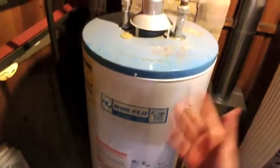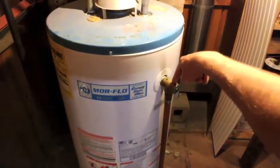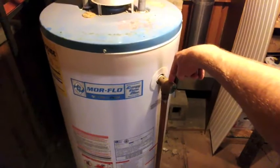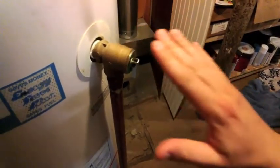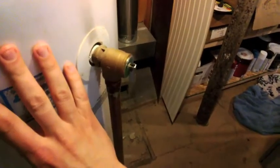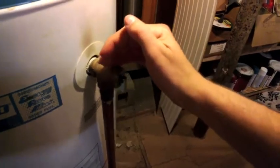In fact, that's actually happened before in people's homes and it destroys the entire house. That's why this thing right here is so incredibly important. This is like an emergency valve. There's a really strong spring here that keeps the valve closed. But if the pressure inside this tank ever got too high, it would push the spring out and the water would come shooting out of the bottom.